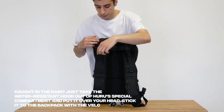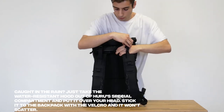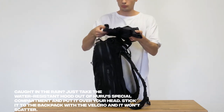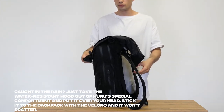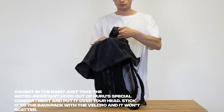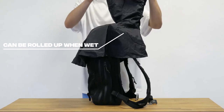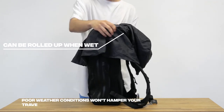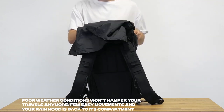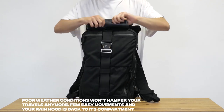Caught in the rain? Just take the water-resistant hood out of Hooroo's special compartment and put it over your head. Stick it to the backpack with the Velcro and it won't scatter or fly away in case of wind. Poor weather conditions won't hamper your travels anymore. With a few easy movements, your rain hood is back in its compartment — easy as it is.